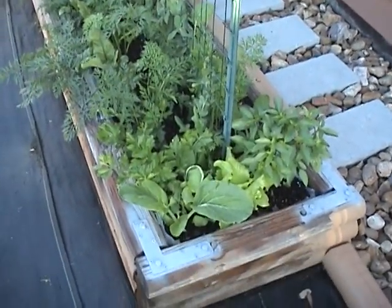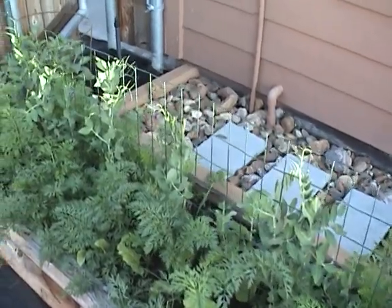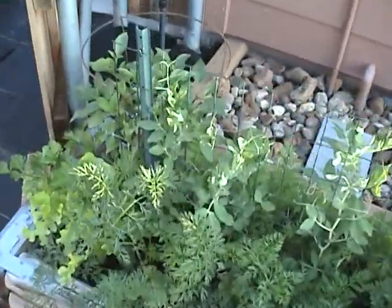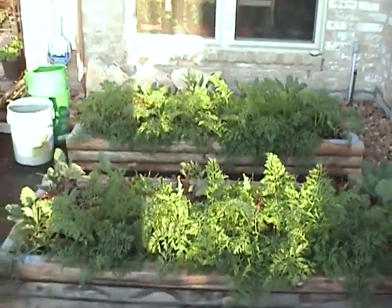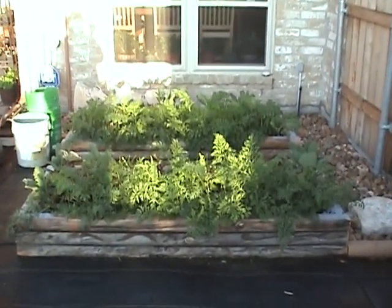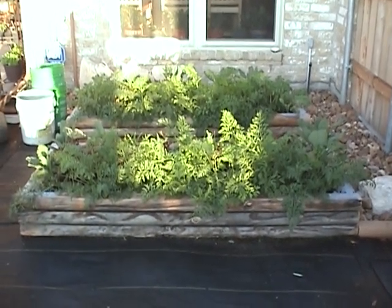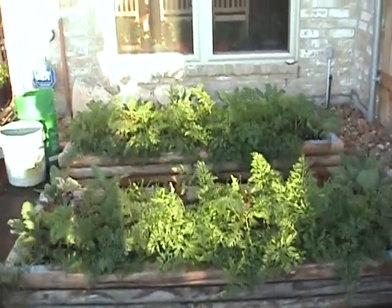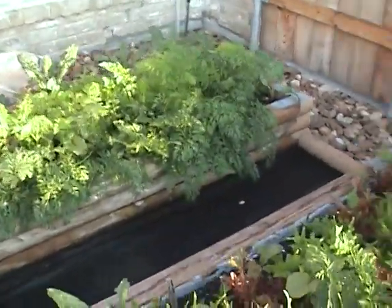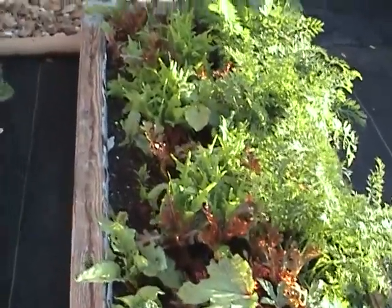And this one has Chinese greens, celery, carrots, beets, and peas — sugar daddy peas. I've never done those before. It's a short trellis; they only grow about two feet high from what I understand. Got a little lettuce on the corner, and celery and basil. Both of these boxes right here have carrots in the front, celery, lettuce — all different kinds of lettuce — kale, and beets. And I just planted three okra in this front box. The lettuce — you can see it right there, it's beautiful, mesclun mix.